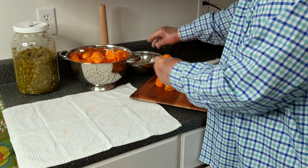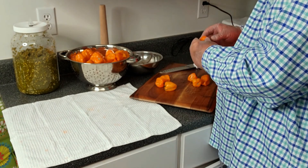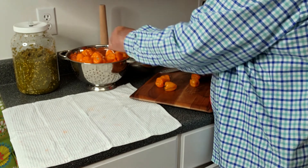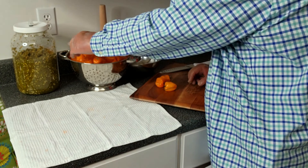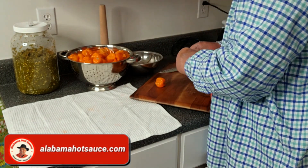Habaneros take up a lot of room for the smaller amount of weight they have, because they're very thin-skinned and there's a rather large empty cavity inside a habanero pepper. So a whole handful of them is way less in pounds than it appears.